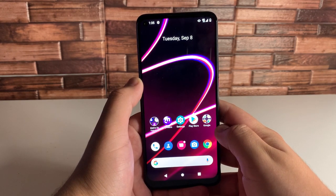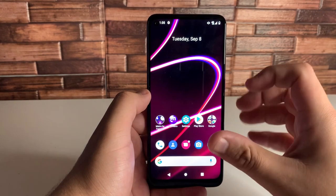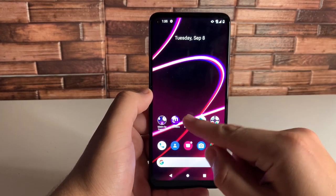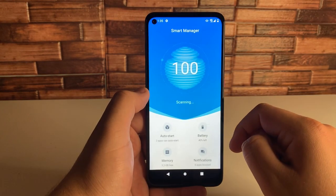I'm going to be showing you 10 tips and tricks on this device. The first trick I'm going to be showing you is the Smart Manager. Let's go into Settings right here, and we're going to scroll all the way down until it says Smart Manager. Go ahead and click on that.